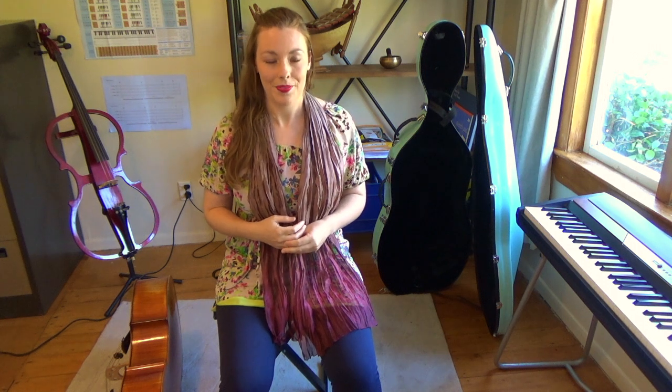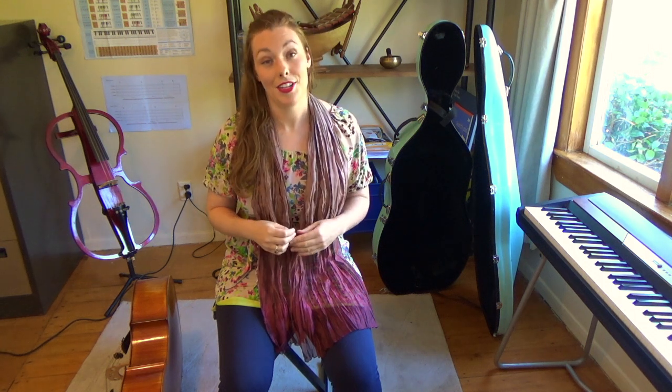Your shoulder blades need to be flat on your back — not poking out. Your shoulders also need to be nice and relaxed. A good posture is really important for cello playing, because it means you don't have any tension problems, you don't get sore, and you can play the cello for longer.